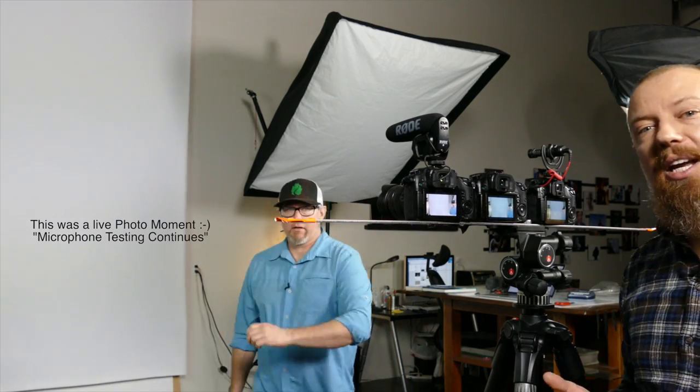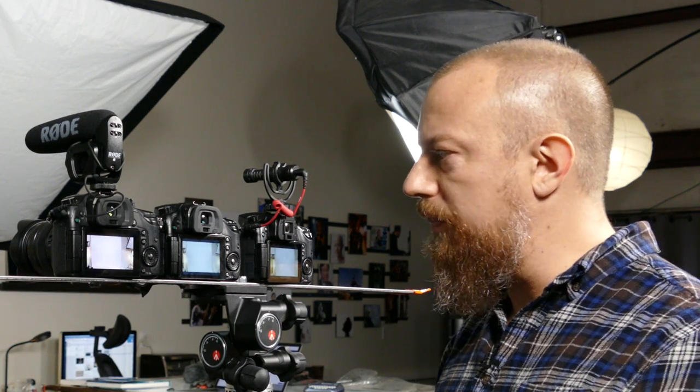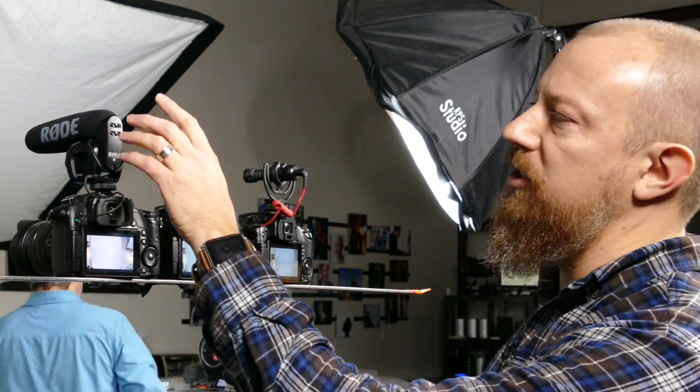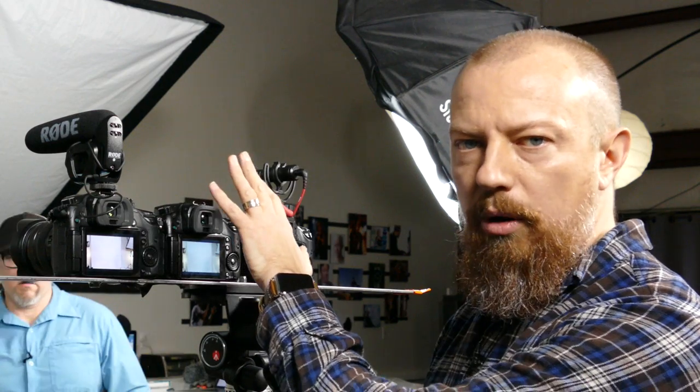We briefly went live mid-recording — good morning and welcome to PhotoJoseph's Photo Moment, nothing like a live stream in the middle of a recorded stream. A quick update: yesterday we tested the three main test microphones here in the studio. We ran out of time, so today is day two. We're recording the original Rode VideoMic Pro, the mini Rode VideoMicro, and also testing with no on-camera mic at all.